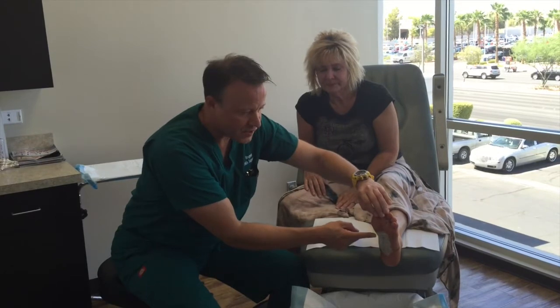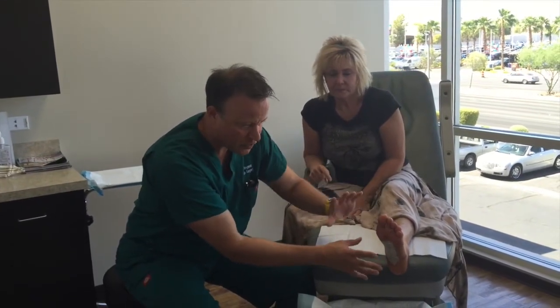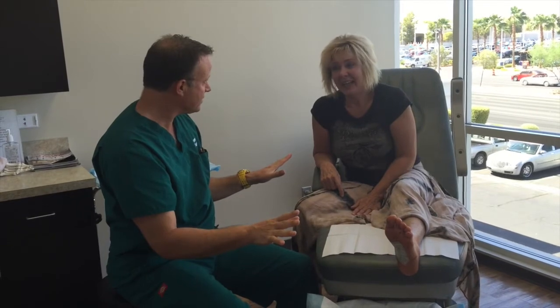Here's where we made the incision on the bottom of the foot. We'll show some of the video pictures of the nerve being transected and the whole graft procedure being done. But obviously, you have zero pain in there, right? Nothing. So her pain is completely gone after this procedure, which just shows you the power of doing this type of procedure.